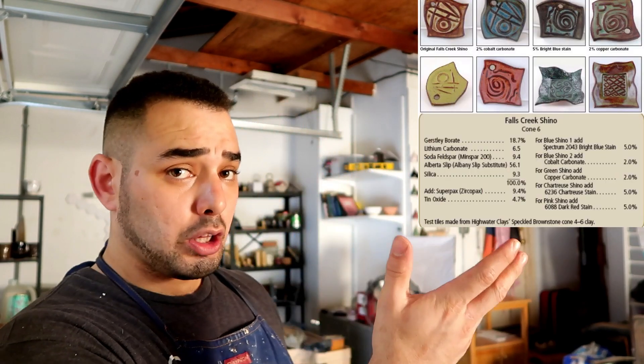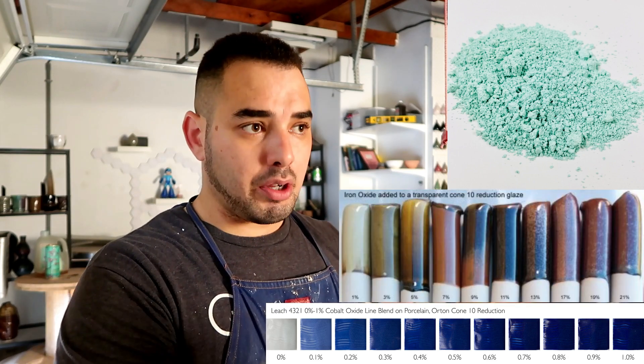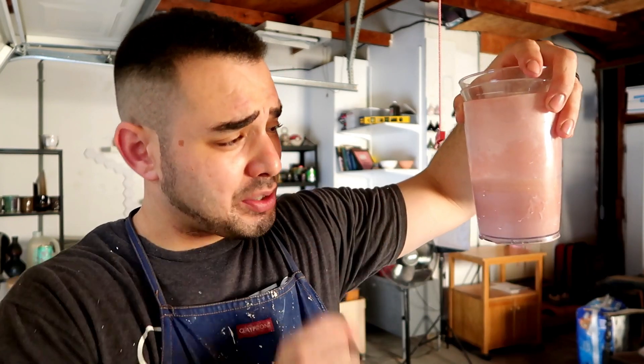Not only are these glaze recipes extremely easy to find online, they're extremely easy to make if you have the recipe on hand. All you really have to do is get a certain amount of water, a certain amount of glaze minerals, and mix them together following the recipe in detail. You can make a clear base glaze and add a chemical that you know will make a certain color — copper will usually make green, cobalt will usually make some sort of blue, and red iron oxide can make a bunch of stuff, but as you'd imagine, it will usually help you make red.